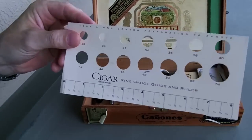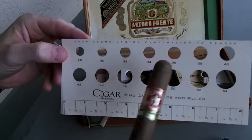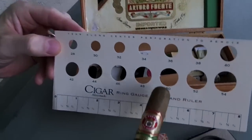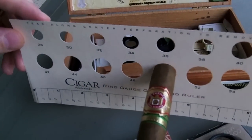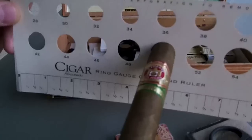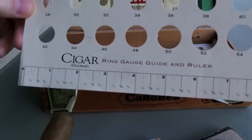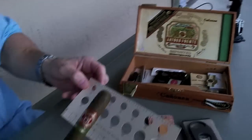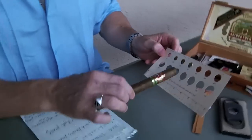This little handy chart gives you the ring gauge. If I wanted to know the ring gauge of this cigar, I'd pair it up here — this is a 50 ring gauge cigar, as you can see. There's a little ruler on here too. I measured: this is a 7 and a half inch cigar by 50 ring gauge, so that's the size of the cigar. It's a nice little piece of equipment to have.